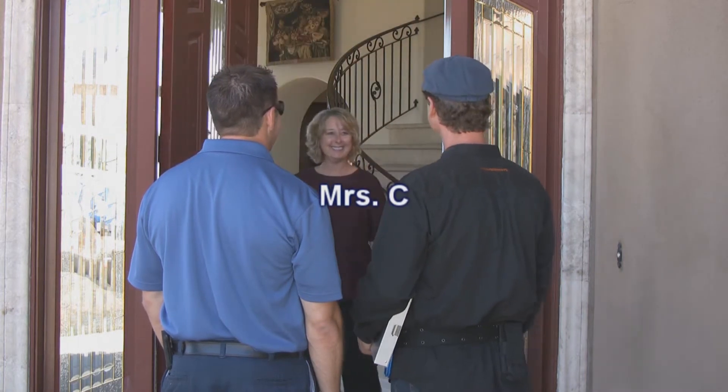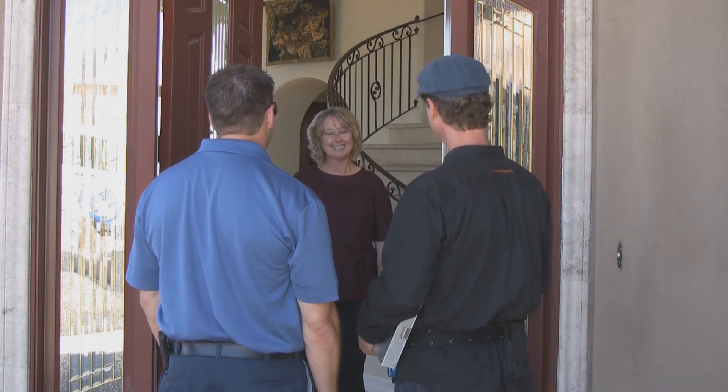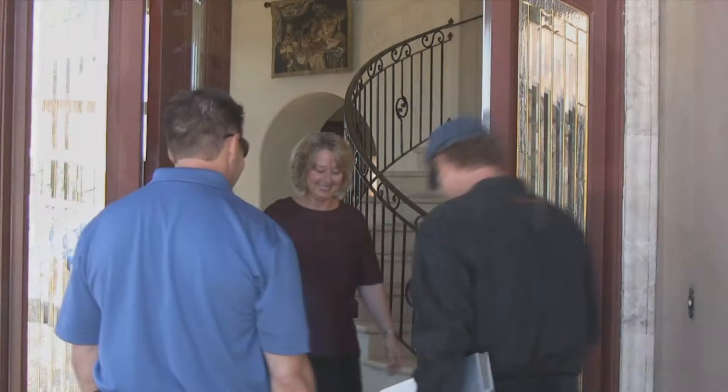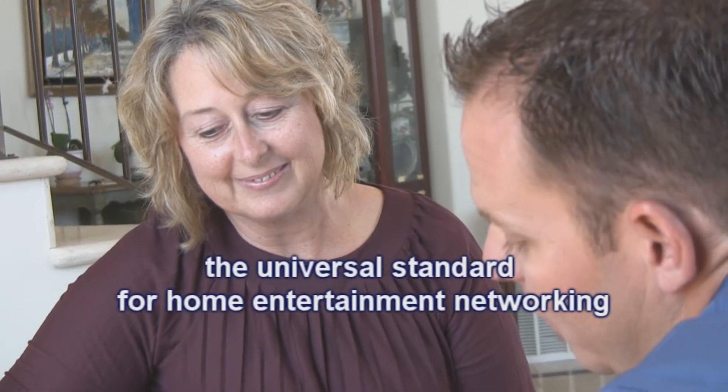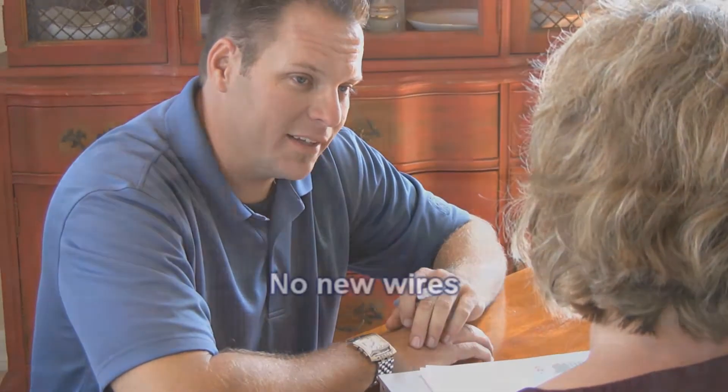Hello. Hi, Mrs. C. MochaGuy and MochaTech Gene here to install your new whole home DVR system featuring Mocha technology. Great, we're so excited. Come on in. While Gene validates the work order and explains the installation process to Mrs. C., let me tell you a couple things about Mocha. Mocha is a universal standard for home entertainment networking that operates with IPTV, CATV, and DBS. It's easy to install, no new wires required, and no interference or crosstalk from existing networks. It works with any wireless network and uses PCOS to manage bandwidth.